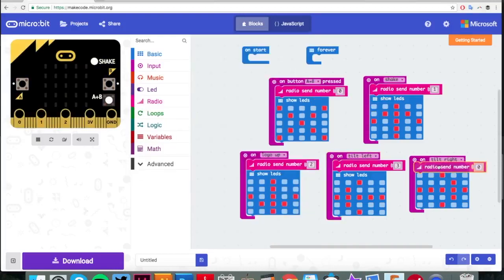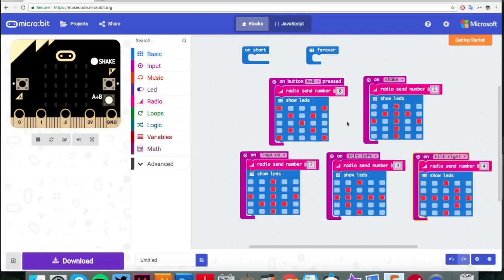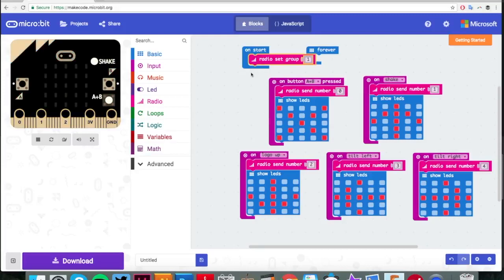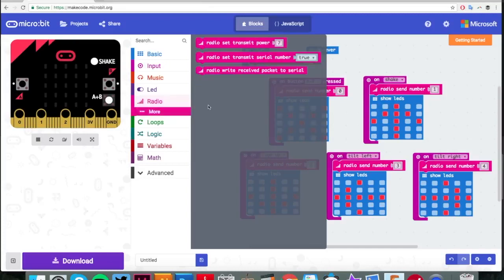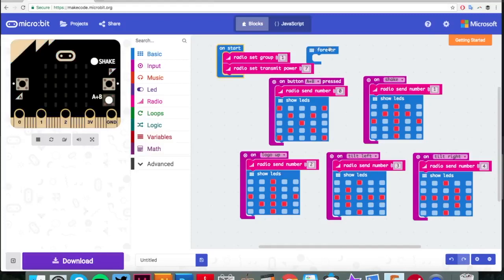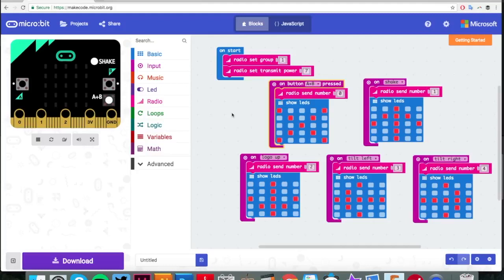Going left is number three, and finally going right is number four. So when we do those things the micro:bit in your hand will send a signal to the micro:bit in the unicorn to do those five commands. The last thing we need to do is set up the on-start block. We need to set the radio group number - this is especially important if you've got more than one unicorn. You need to change the group number to different numbers, otherwise they'll get confused. We're not doing any forever loops so I've dragged that across to delete it. And there you have it - you've finished the radio transmitter for your robot unicorn.